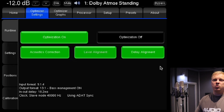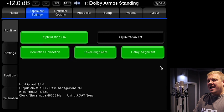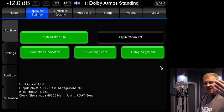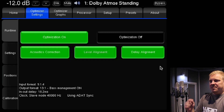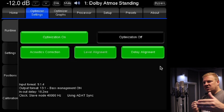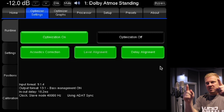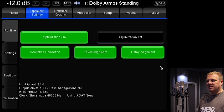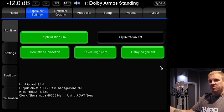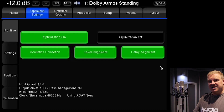Next we'll do the delay alignment, keeping it in the Dolby Atmos standing preset. Delay alignment is basically the time it takes for audio to travel from each speaker to your ears. Every speaker in this room is slightly different — no matter how well you build a room you'll always have slightly different distances. What the Trinov is doing with delay alignment is making sure that every speaker in the room hits your ears at exactly the right time.